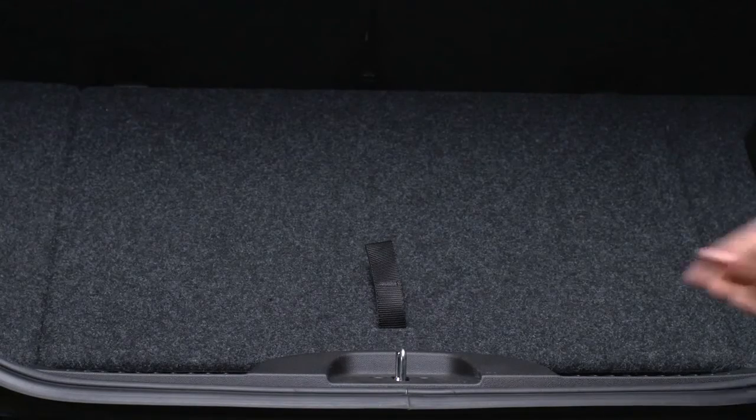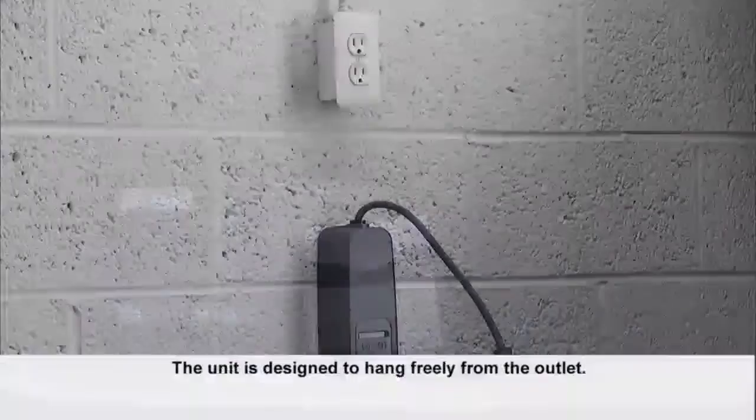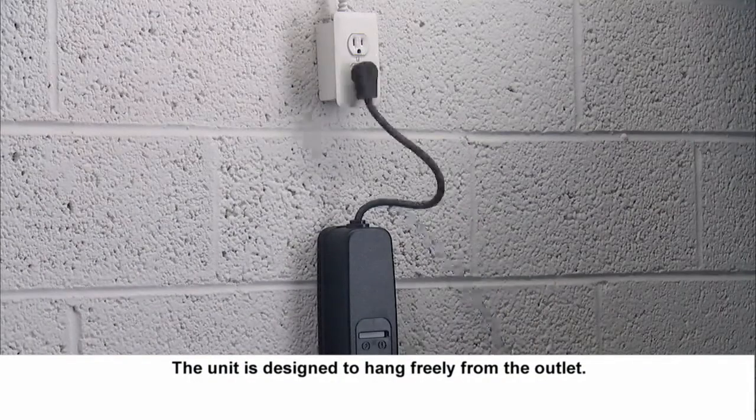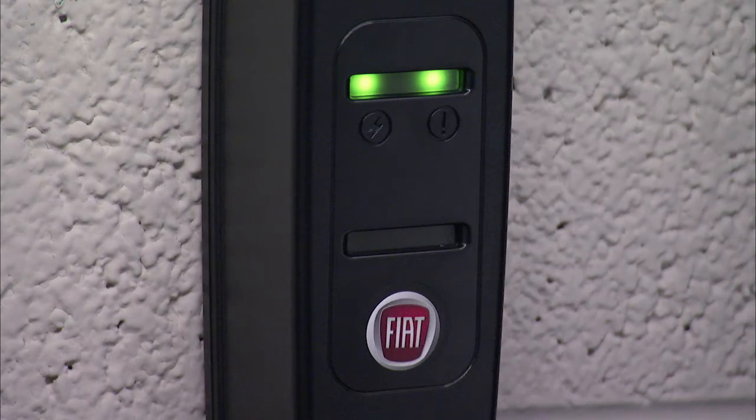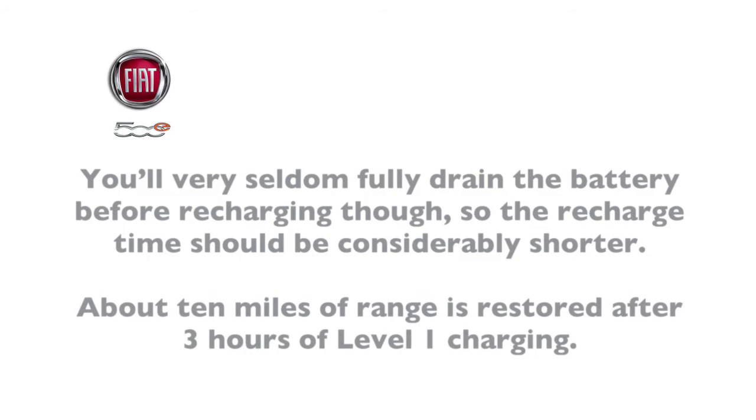Your vehicle does come equipped with a standard AC 120-volt charge cord for level 1 charging. It plugs into any standard AC grounded outlet and will recharge a fully drained high voltage battery in approximately 23 hours. You'll very seldom fully drain the battery before recharging though, so recharge time should be considerably shorter. About 10 miles of range is restored after 3 hours of level 1 charging.